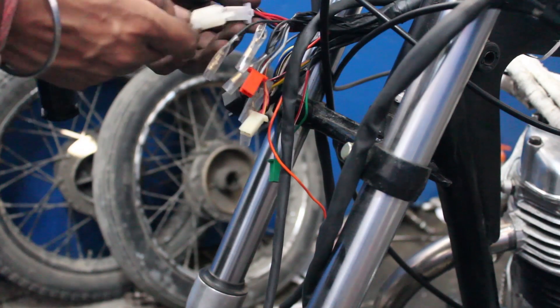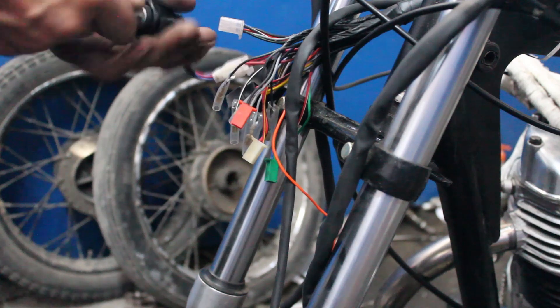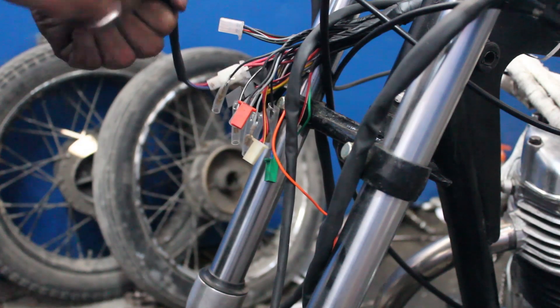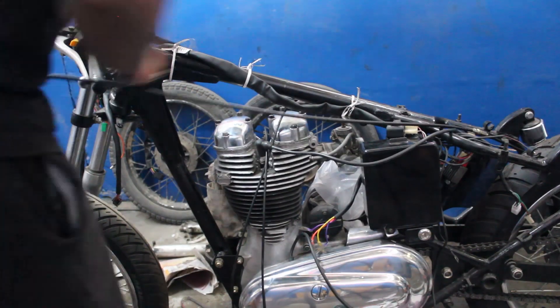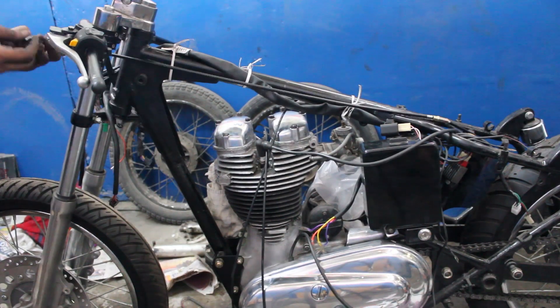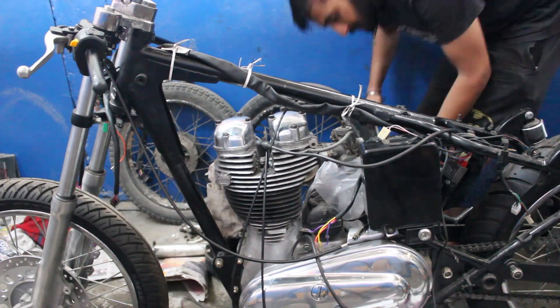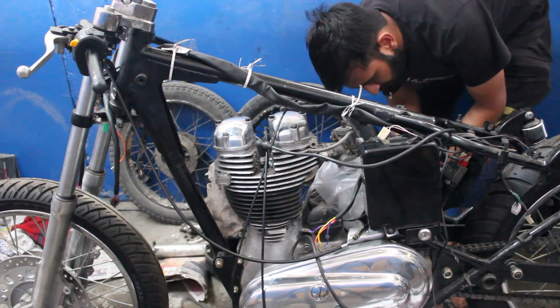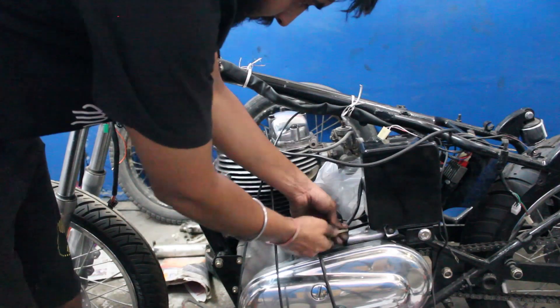Here we are connecting the ignition switch to the front of the harness. Next we install the clutch cable. The clutch cable is attached at one end to the clutch lever and on the other end it goes inside the gearbox.